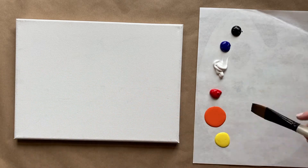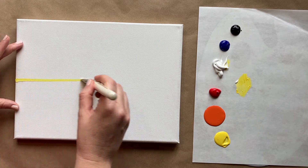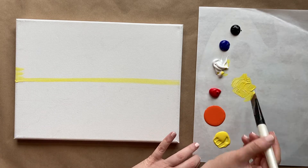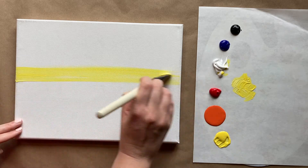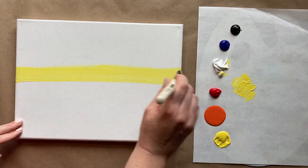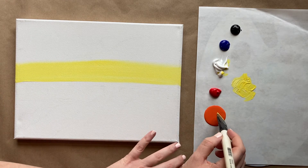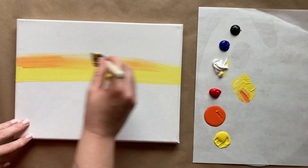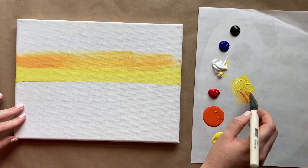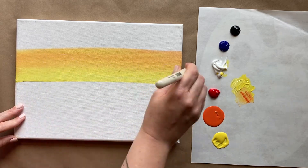I'm going to start with a horizon line, as I do for a lot of paintings. I'll grab a little bit of yellow and just a little bit of white, and cut my canvas right in half horizontally. Then I'm going to take that yellow and bring it up in a nice big stripe. Then I'll grab a pinch of orange and go right on top of that to create a gradation. A little bit of water helps the paint go nice and smooth — just blend the orange into the yellow so the line of separation disappears.